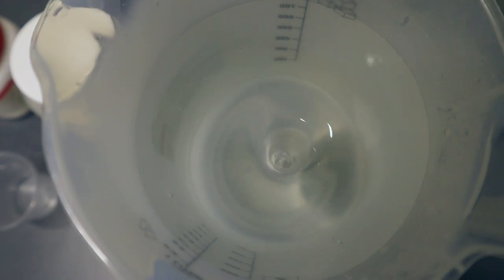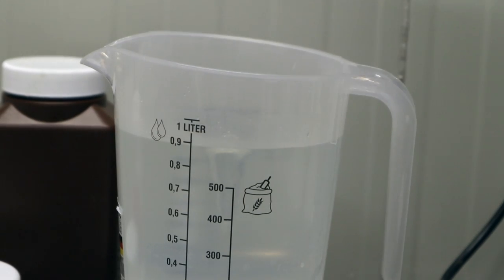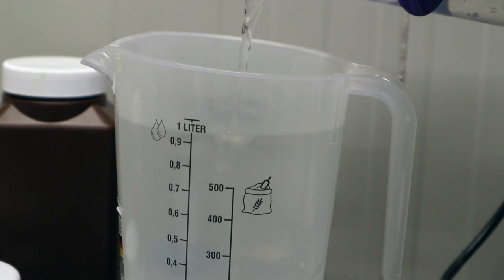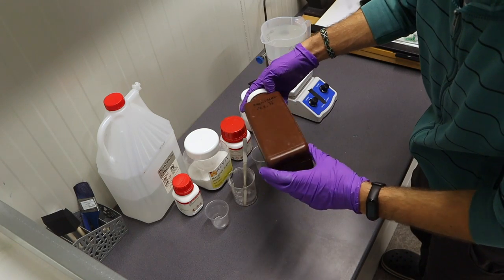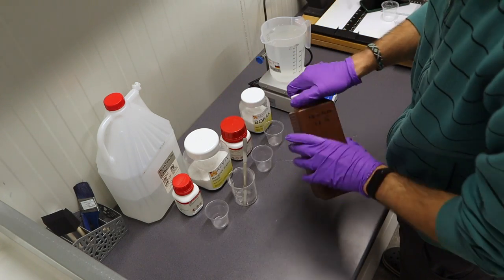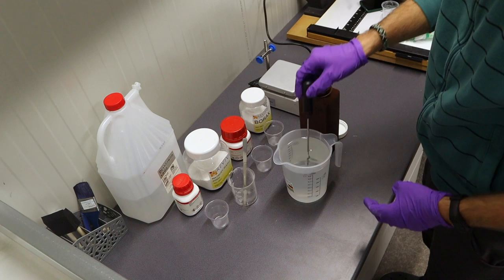The solution is already fairly well mixed, so you can proceed by adding water until you reach one liter. There we go — the solution is mixed completely, so I can turn off the magnetic stirrer. I will be storing the solution inside this brown bottle because it tends to preserve the solution longer. Let me take the magnet out.